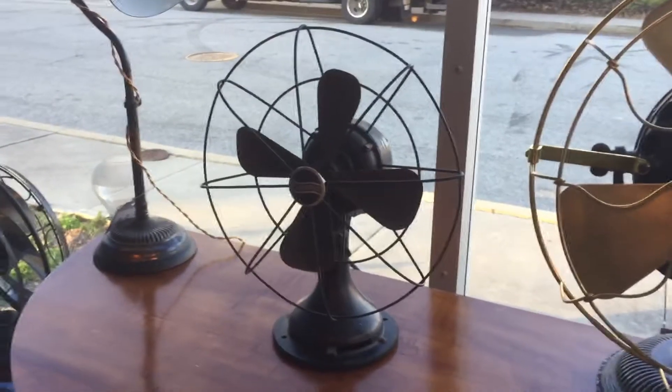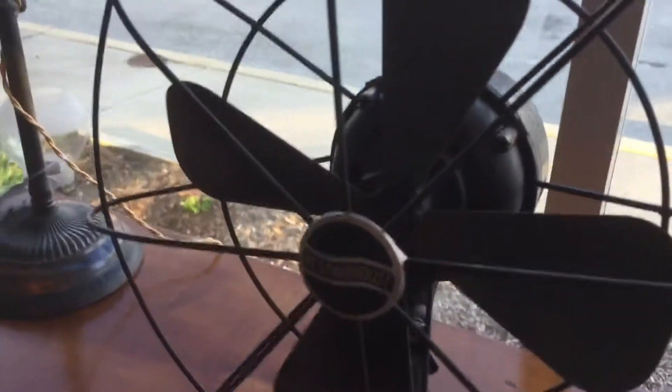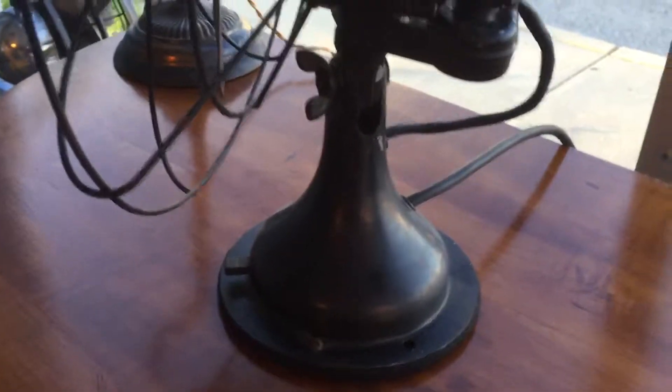Hi, this is an antique Westinghouse desk fan and I just got done cleaning it up. Put a new felt on the bottom, lubricated it, put a new wire going from the motor down to the base, and a new power cord.